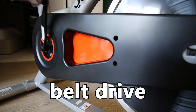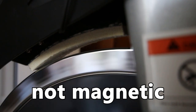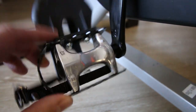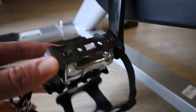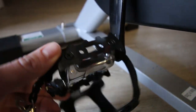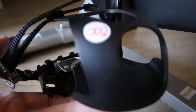The Yosuda bike is belt driven, however it is not magnetic resistance — instead it has a felt pad for resistance. The pedals that come on the bike are dual sided: they have a cage on one side, and on the other side there is no clip-in option. So if you want clip-in pedals you would have to upgrade and buy those separately.